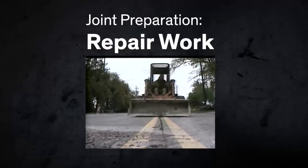Recommended joint preparation for remedial work is similar to new construction. First, the joint size needs to be calculated. Remember, removing old sealant material may widen the joint somewhat. The removal may take different forms, depending on the type of old sealant.